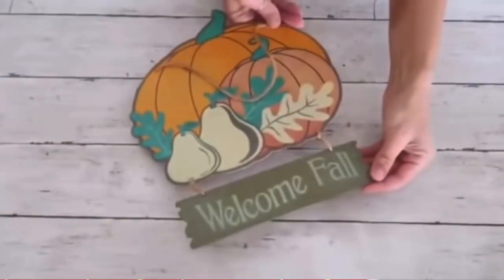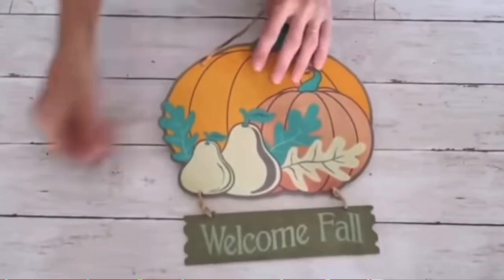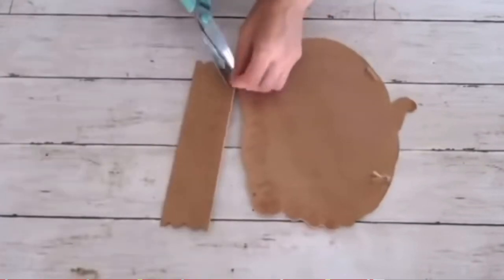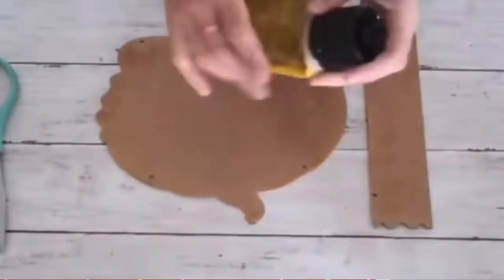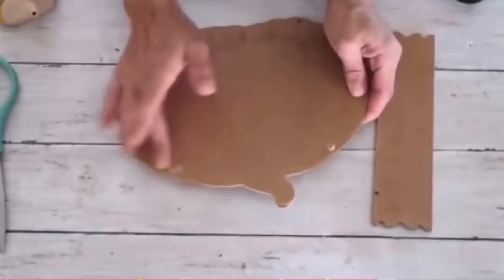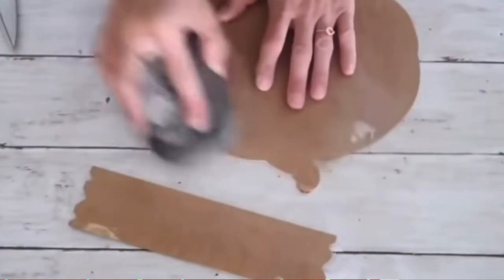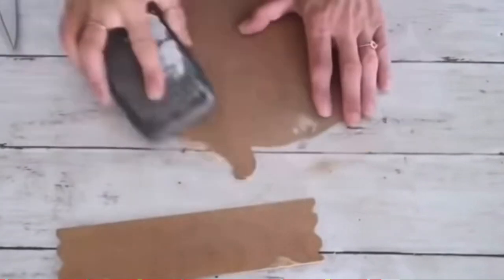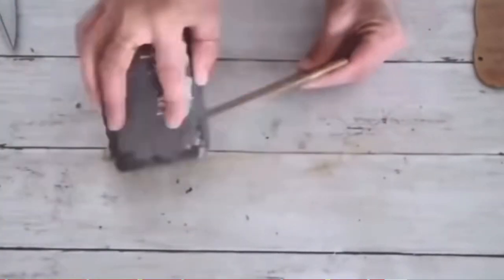For the next one — also a fall DIY — I'm using a pumpkin sign from the Dollar Tree. I cut off all the hanging twine, flip it over, fill the holes with wood filler, and when dry, sand everything smooth. Then I take Rustoleum chalk paint in linen white and start painting the pumpkin.